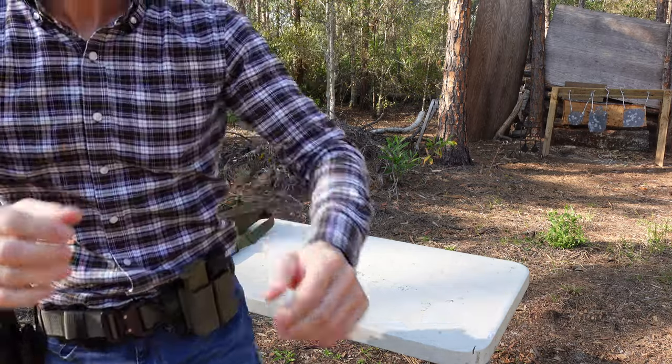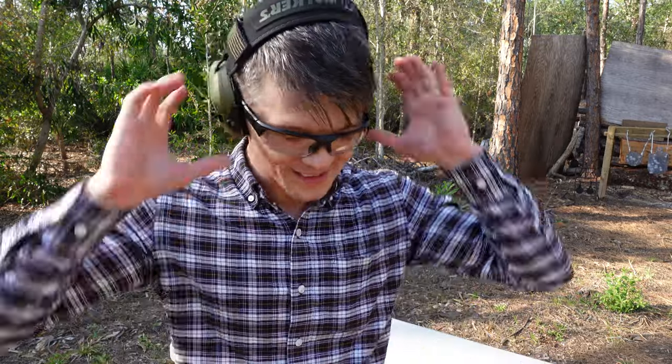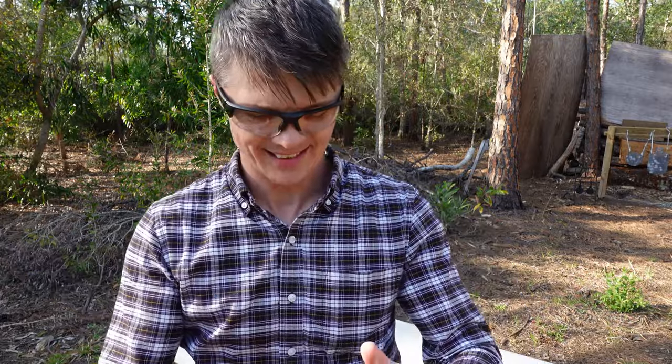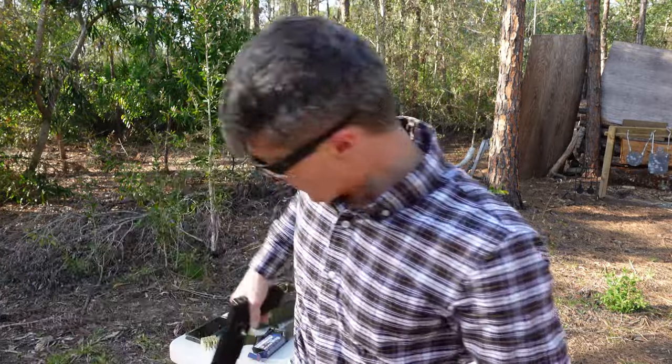Terrible shooting, but excellent holster! Let's get back to the holster. It's a lot of fun to go to the range and shoot, but it's even more fun when you can actually practice your draw, do moves, and run drills. I'm very happy that I have the opportunity to do that here at this property.